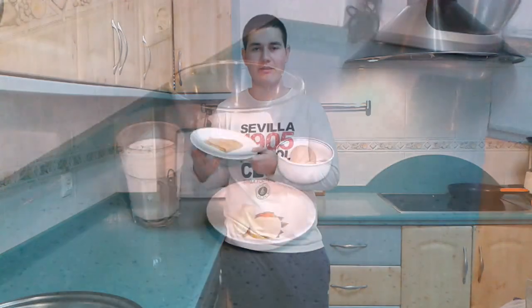Hi everybody and welcome to El Arte Endulzarte. Today we are going to prepare crepes.